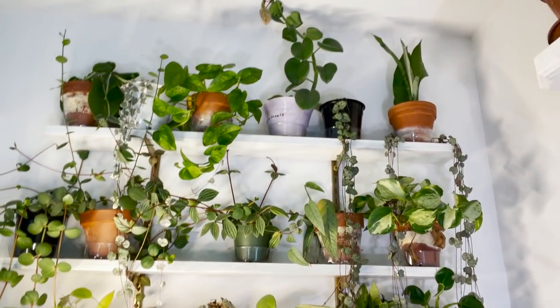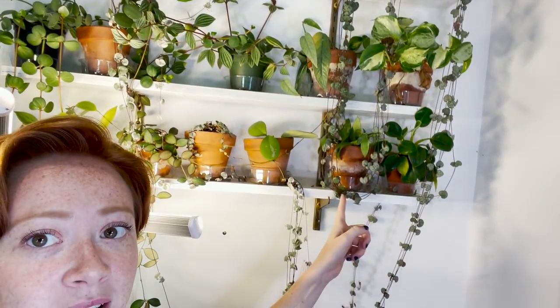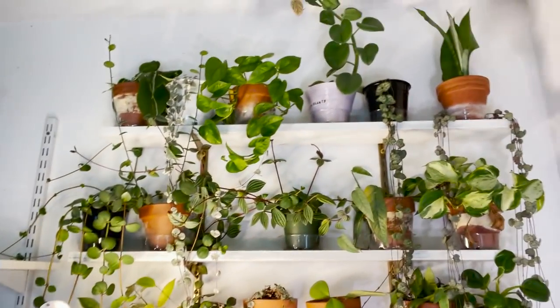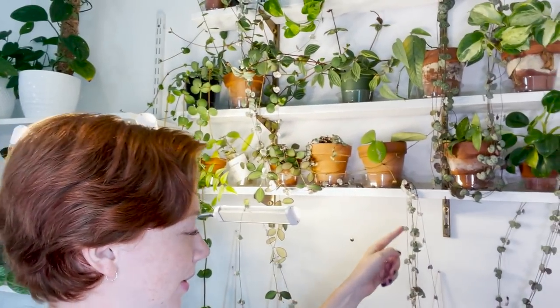So the situation with the string of hearts is that there's one regular form string of hearts here that goes down this way, then turns and goes this way, then up and around, then down and gets tangled in here. Then I have a variegated string of hearts — starts here, goes down this way, turns a corner, then down this way, and a piece of it is going up over this light. So I need to chop these back very much, because I don't want to pull this off of the top shelf, which is something I have done before. It's really annoying to wake up in the morning covered in dirt because you pulled a pot off a shelf.